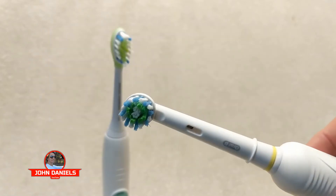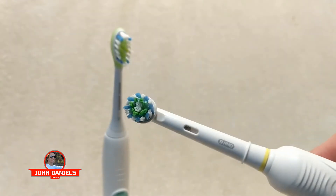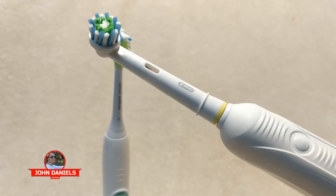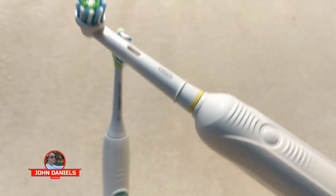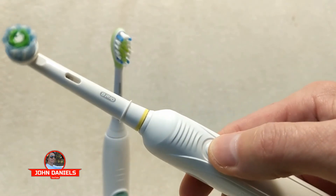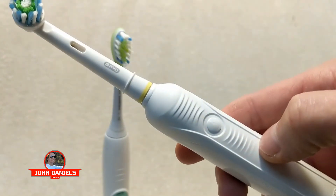And I believe it. So goodbye to Sonicare. If you have any questions, I'd love to hear about them in the comments — whether you're using the Oral-B or still sticking with Sonicare. The Oral-Bs come in different models. They have the Pro 1000, which is what this is, and it's very basic: you press the button, it turns on; you press the button again, it turns off. Just like I like it.